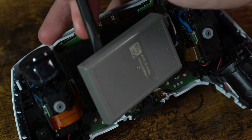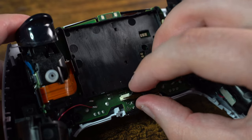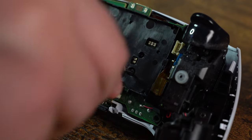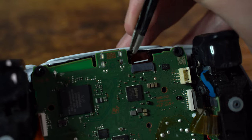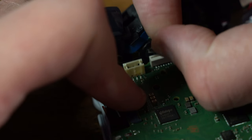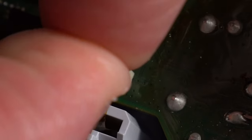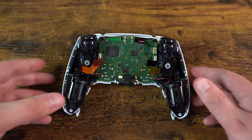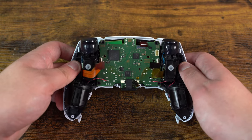Before we do the teardown we need to remove the battery. We can remove the ribbon cable for the first microphone, then remove the back plate and all the ribbon cables attached to the main board, and finally remove the last ribbon cable for the front microphone. With this we can slowly remove the main board from the shell.